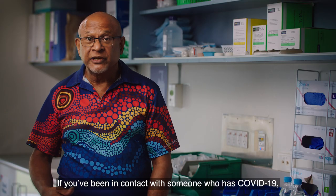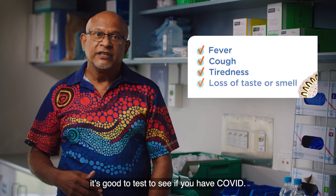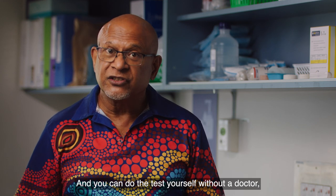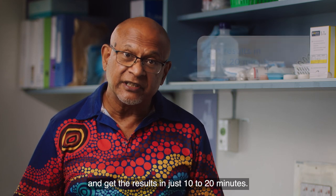If you've been in contact with someone who has COVID-19, or you have symptoms like fever or cough, it's good to test to see if you have COVID. A RAT can be an easy way to see whether or not you have COVID, and you can do the test yourself without a doctor in the comfort of your own home and get the results in just 10 to 20 minutes.